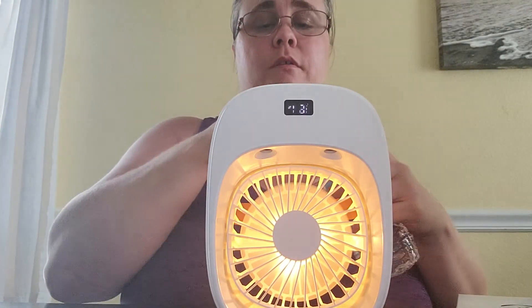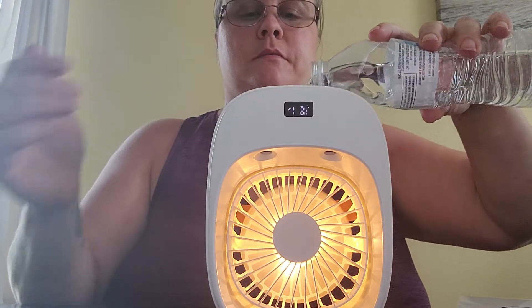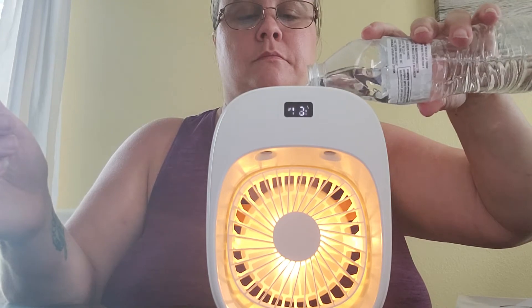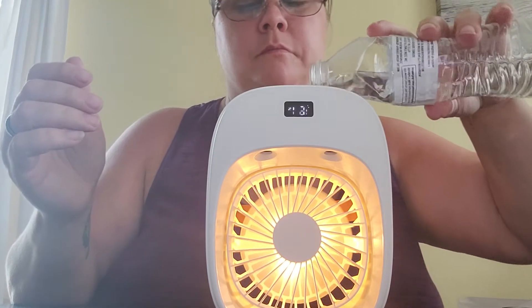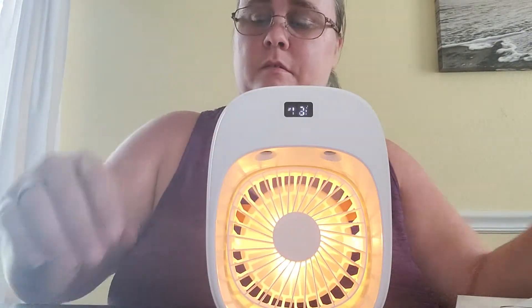It has a little spot on the top where you put in water. It's supposed to make it cooler, and I've been told if you put ice water in it, it makes it even colder.